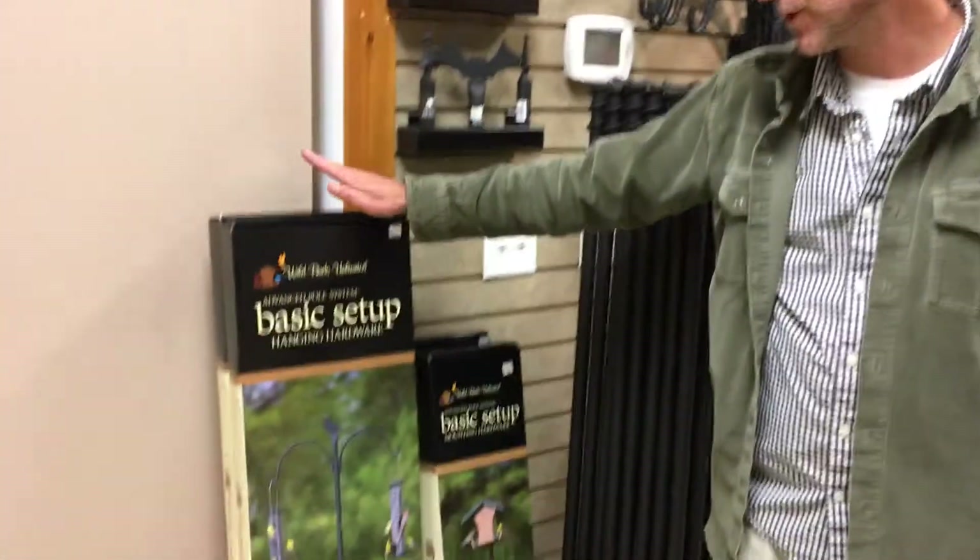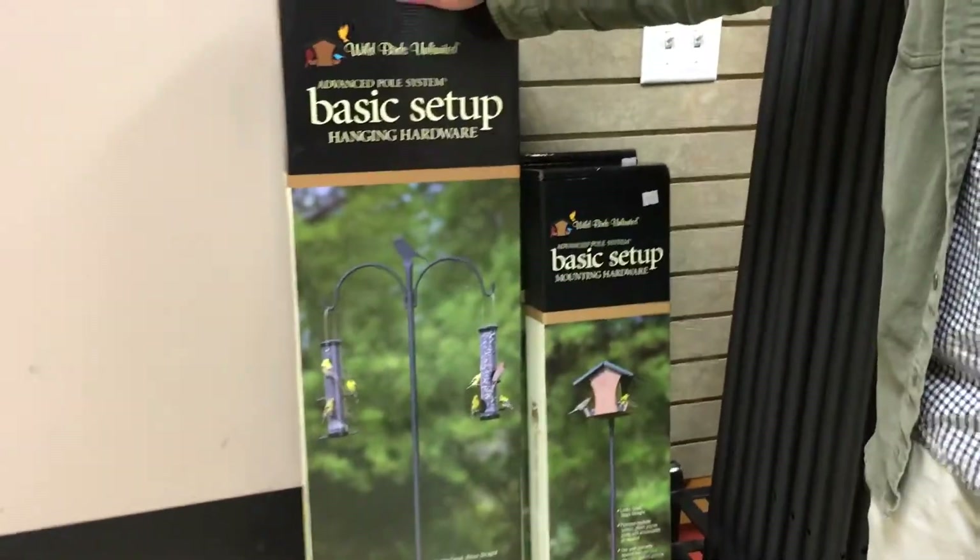Hi, I'm Henry from Wild Birds Unlimited in Danvers, Massachusetts, and today we're going to show you how to install one of our advanced basic setups.